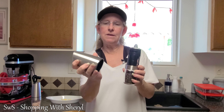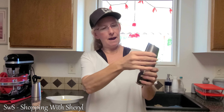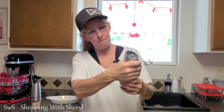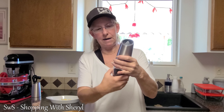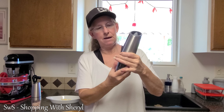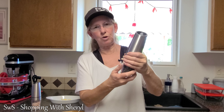We are going to show these to you. They do take six AAA batteries. You're going to take the top off here and put your batteries right in here. This is an electric grinder, so when you turn it over the full piece it's going to automatically grind.